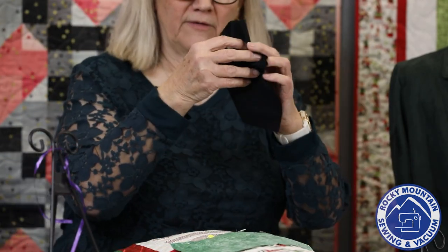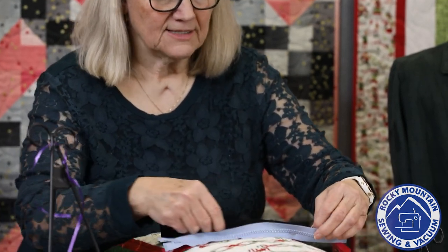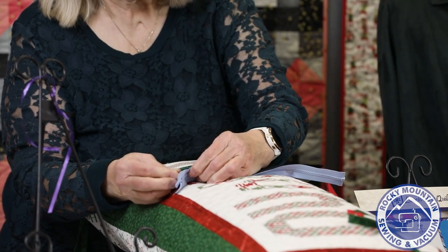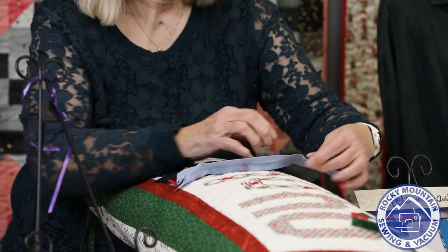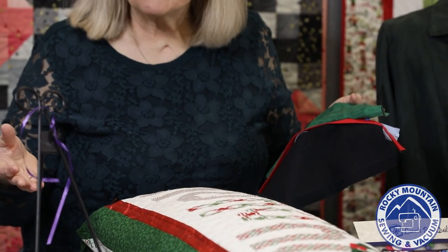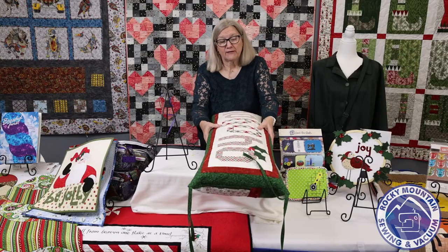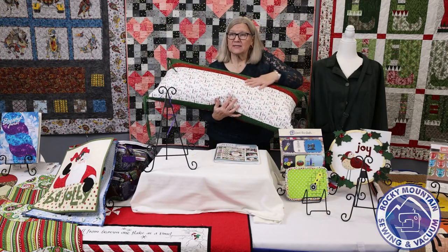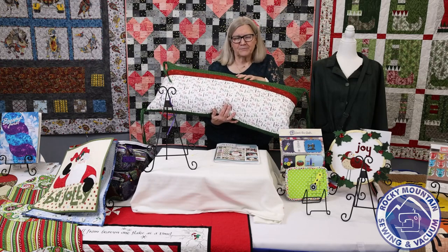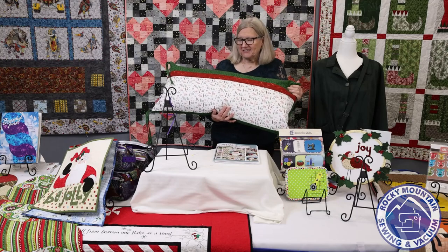Then you take whatever fabric you want for the bottom of the pillow, put it right sides together on the other side of the zipper, and sew another quarter inch. You now have a beautifully inset zipper with a pretty little flap — the flap can be the same color as your fabric, different, or contrasting. You can really mix it up, especially if you find a fabric like I did that says Ho Ho Ho. I actually had to buy a bench for my front porch to display the pillow, and I put ties on it so the wind won't blow it away.